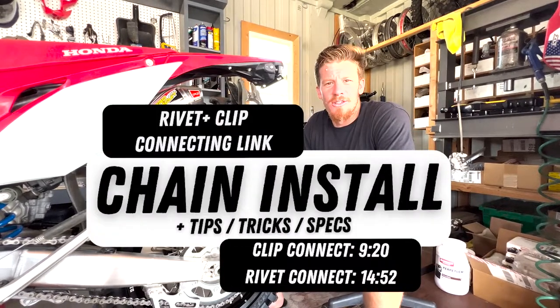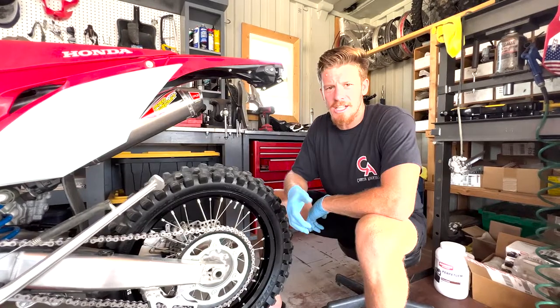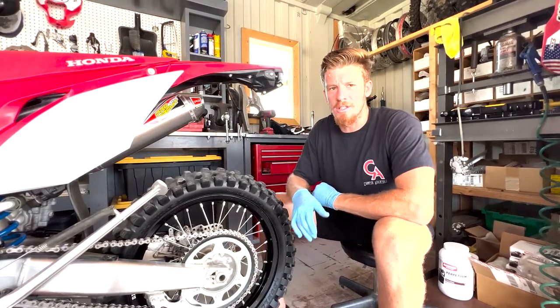Welcome to ChampADV YouTube channel. Today we're going to show you how to remove a chain, install a chain, and give you some of the details about what chains we use and why.